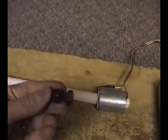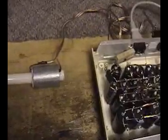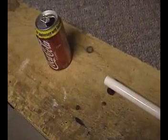The projectiles we'll be using this morning are these half-inch bolts. We're using a traction force to pull the bolt, and once the bolt starts moving, we're going to launch it into a soda can.